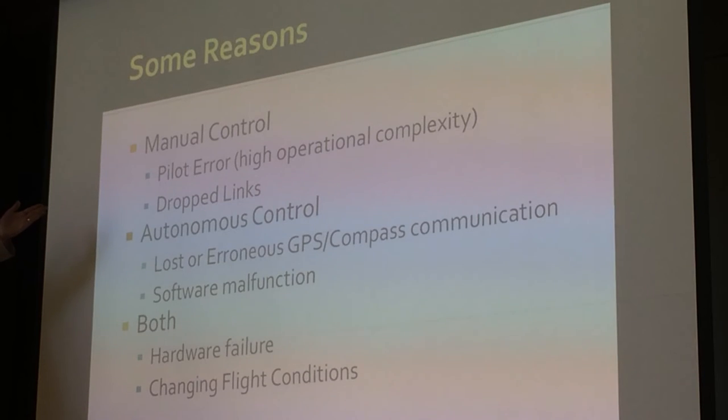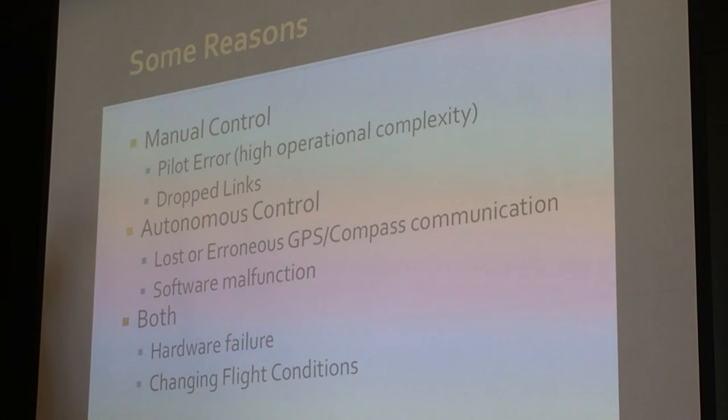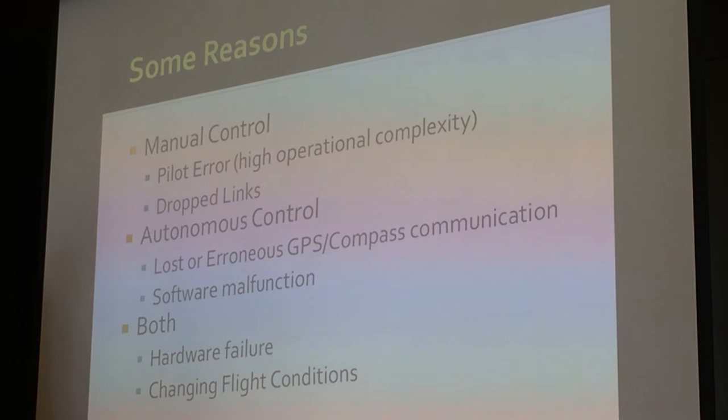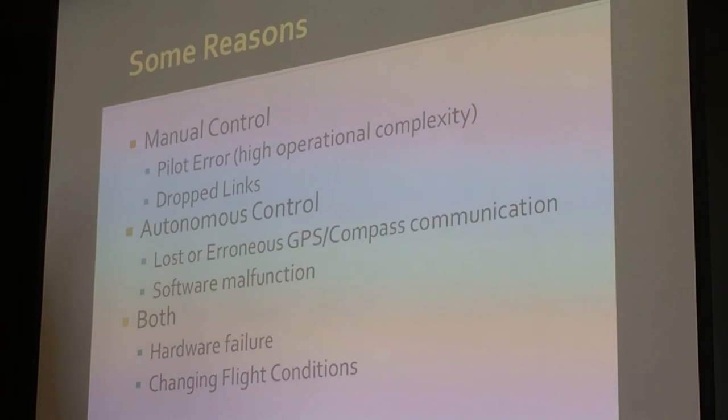What are some of the reasons for accidents? Manual control can involve pilot error, which ties back to high operational complexity. With autonomous control, we've seen avionics GPS and compass communication issues, and software malfunction. For both manual and autonomous control, you can have hardware failures or changing flight conditions — a storm or windstorm comes in and you can't predict it. In defense, this can happen with full-scale aircraft as well.